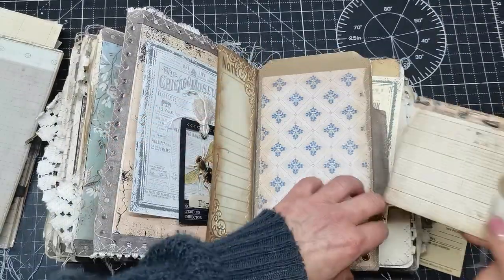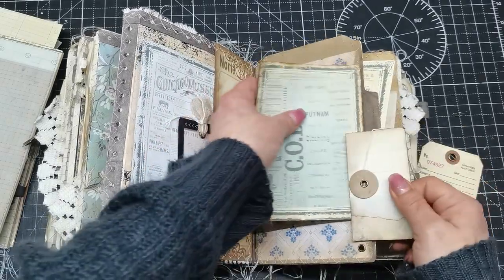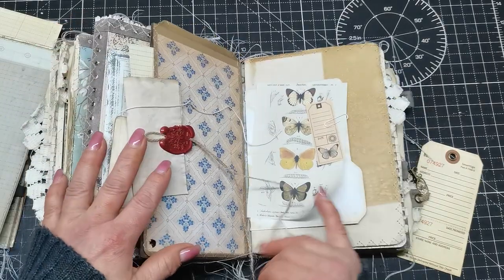There's an envelope here with a string closure held in this pocket, and another ephemera there.